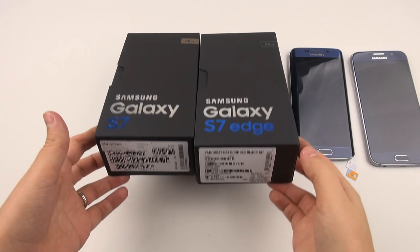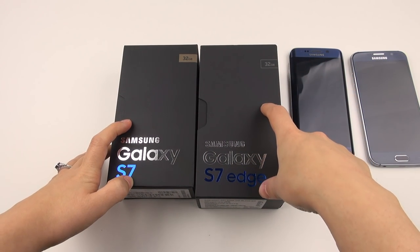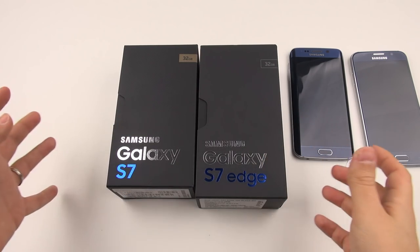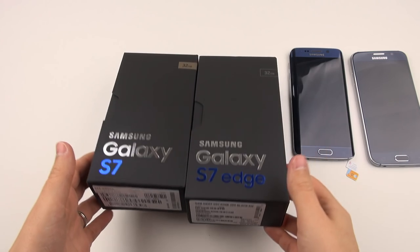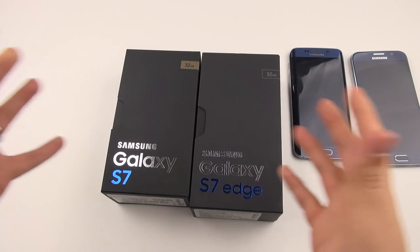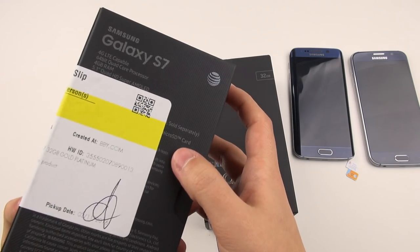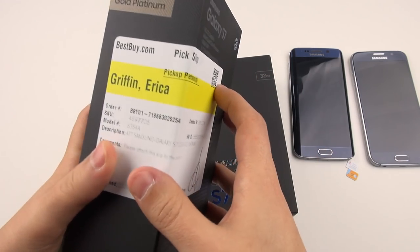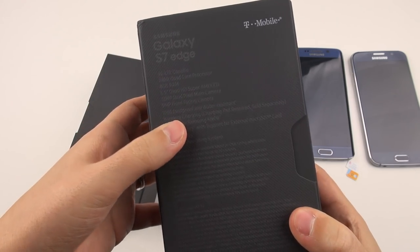Hey everybody, this is Erica the technology nerd who likes to film stuff. Before me I have the Galaxy S7 and the S7 Edge. Let's unbox some stuff. I wasn't lucky enough to get early pre-order delivery, so I've got an interesting mishmash here. The S7 is an AT&T variant I picked up at Best Buy, and the S7 Edge is a T-Mobile variant.